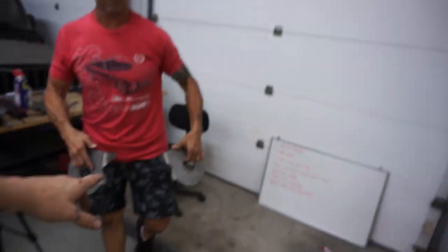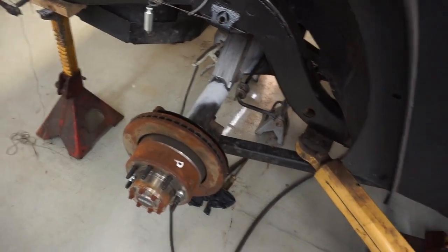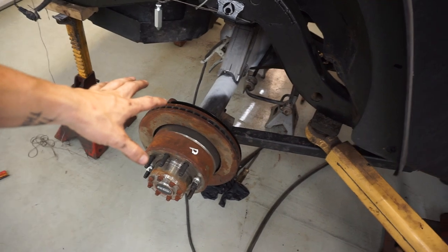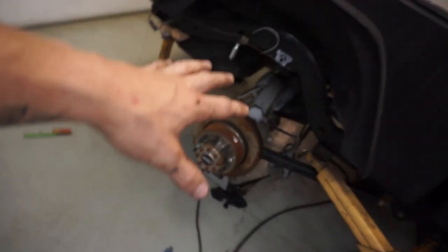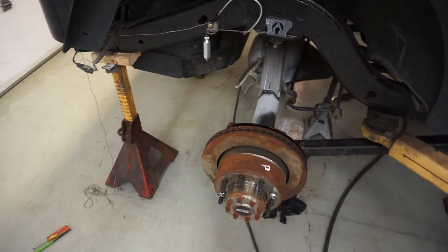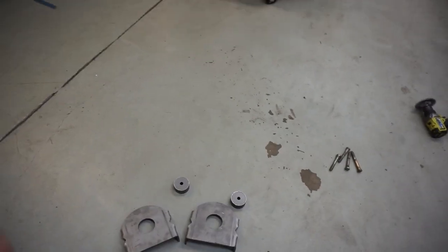Things are going really well. We have everything tacked in — the upper link brackets and trusses are all mocked up and tacked in. Next we're going to be doing the new coil brackets for the axle side. We had to take the other ones off because they just weren't in the right location. So we're going to lower this down, build these first, put them in, mock them up, see where they need to go exactly, tack them in, roll the axle out, and then get everything fully welded up out here.